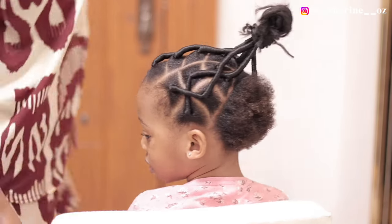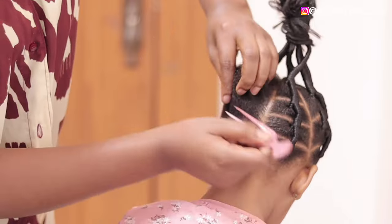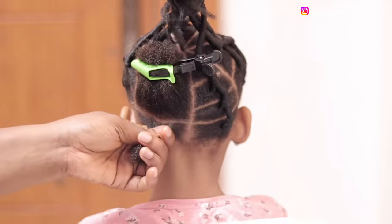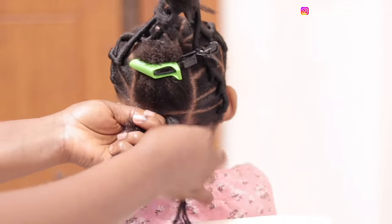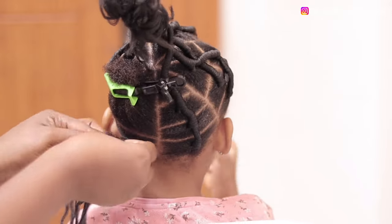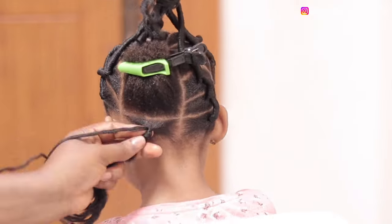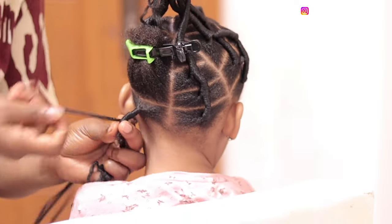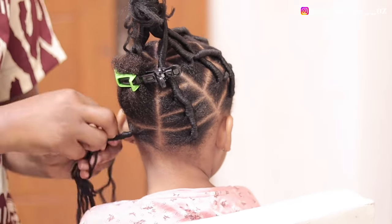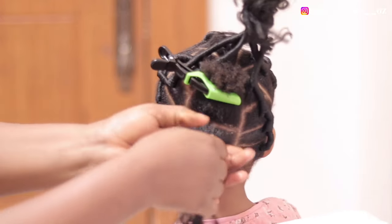Moving on, we have one section left. I went ahead to work on one of the sections off camera so we don't linger on the hair. We are creating the same pattern that I did in the middle — the one at the front. I'm repeating the same process on the back section, which is why I didn't bother showing you, but this one you're going to see again. Before that — have you given this video a thumbs up yet? If you haven't, kindly do that now.